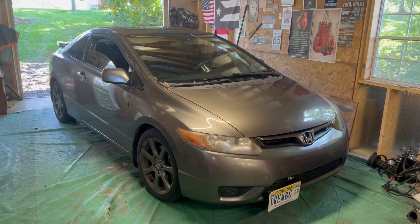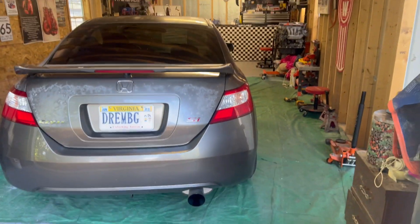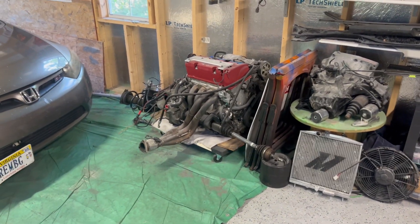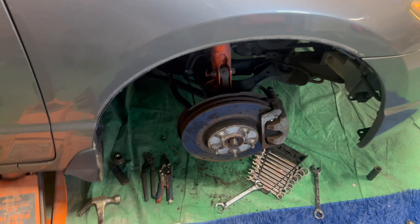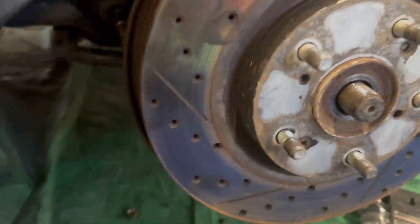Alright guys, we got the Si in here and we're fixing to start taking it apart — taking the wheel off, popping the axle out. These tie rods — look at all the gems in here, especially that one. I've got the axle nut broken loose with the 36 millimeter socket, which is right there on the impact, and I've got the outer tie rod castle nut broken loose as well.